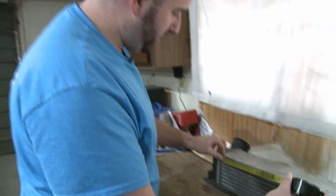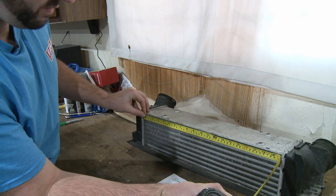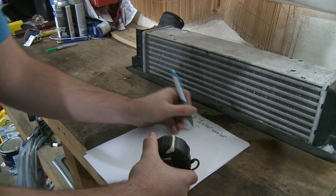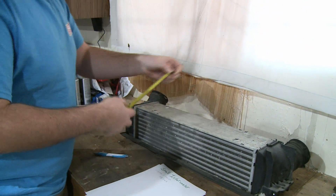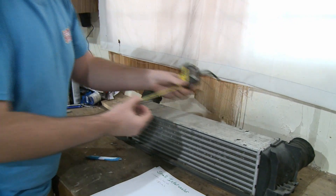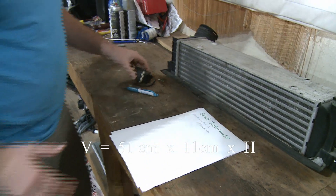Let's go ahead and measure. First we want the length — we'll take the measuring tape along the top and it looks like we're right around 51 centimeters. Now we need the width, so we'll get the measuring tape out again and measure across the top, which is right on the money — 11 centimeters wide. So we'll multiply 51 by 11 centimeters.